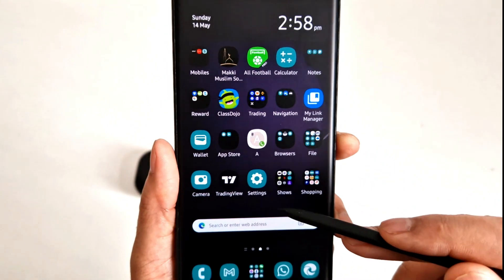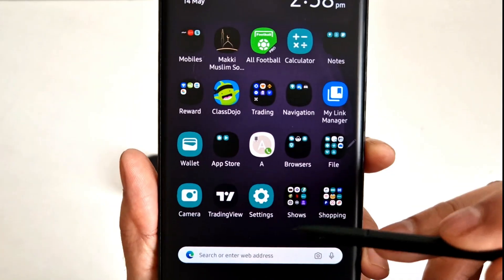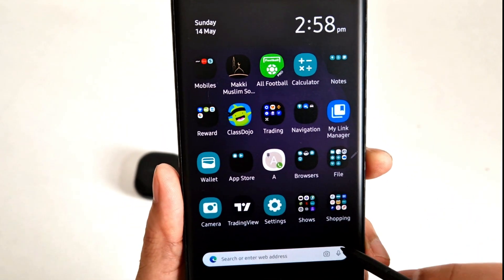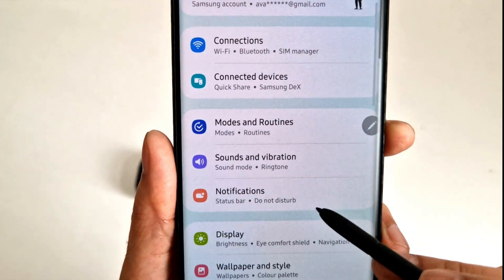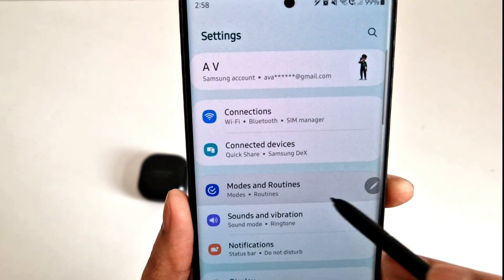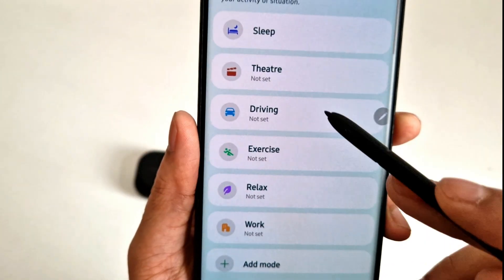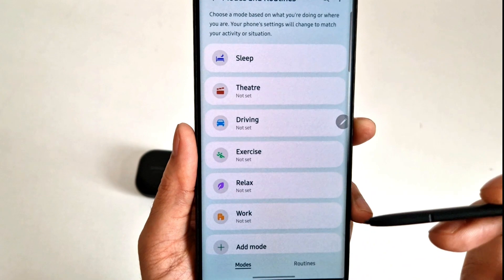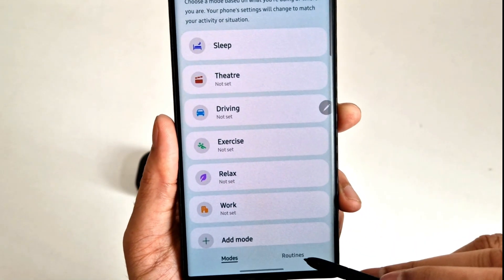Let me show you how it's done. There are a few ways you can get into this setting. The easiest way is to tap on Settings, and here you can see Modes and Routines — click on it. This page will open showing you some modes recommended by Samsung itself, but you can set your own routines as well from here.